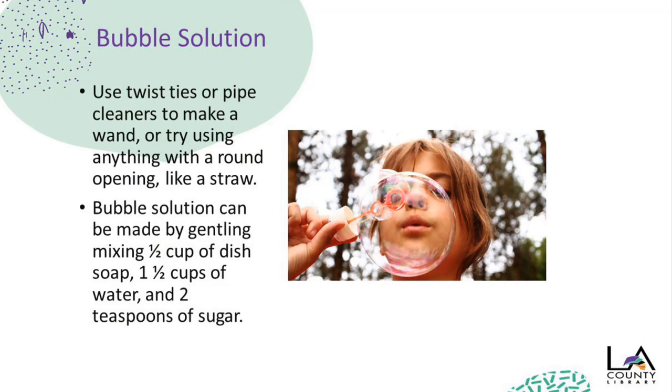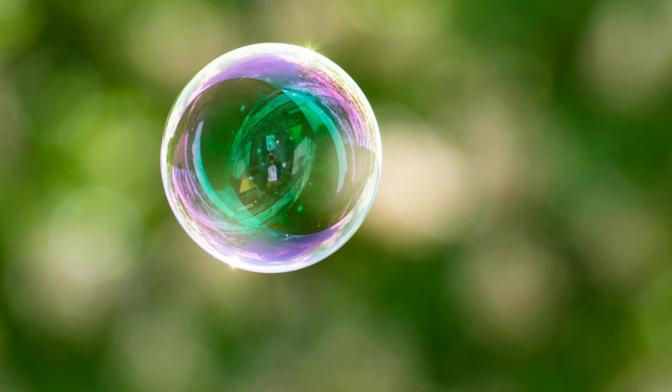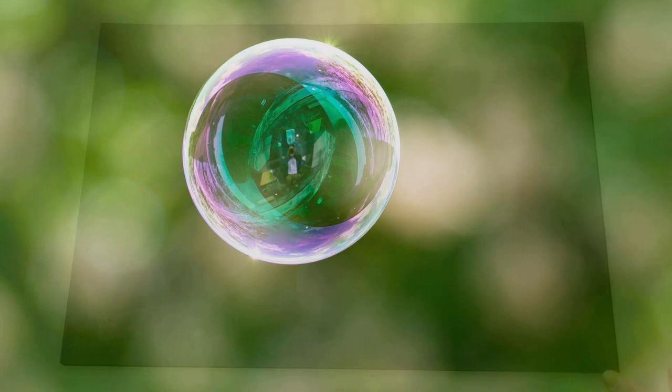Let's blow some bubbles and do some observing before we jump into bubble art. If you already have bubble solution at home, you're all set. If you don't, it's very easy to make with minimal materials. You can use twist ties or pipe cleaners to make a wand, or try using anything with a round opening such as a straw. Bubble solution can be made by gently mixing half a cup of dish soap, one and a half cups of water, and two teaspoons of sugar. What do you see in the bubbles? If you're blowing bubbles near trees, do you observe some green reflected in the bubbles? If you're blowing bubbles indoors, can you detect a window-like reflection on the bubble's surface?